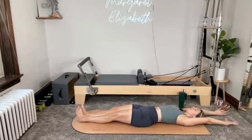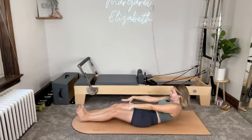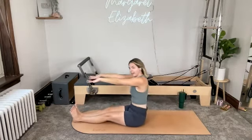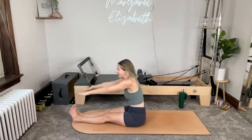Shoulders and head down, arms reach back. Inhale. Exhale, press the hands down. Find that curve. Big exhale. And then dive up and over — it might not be perfect, that's okay. For three, inhale, sit up tall.